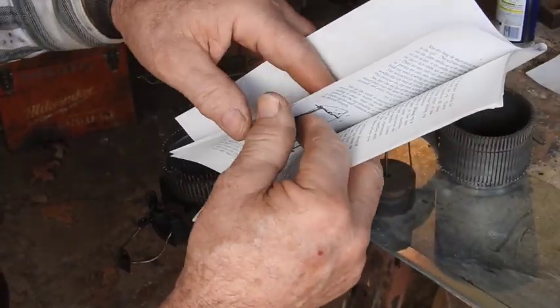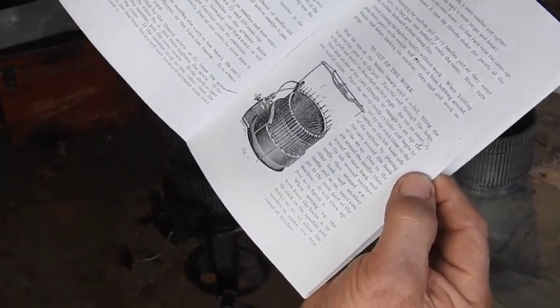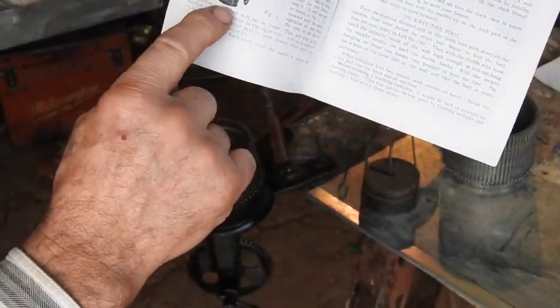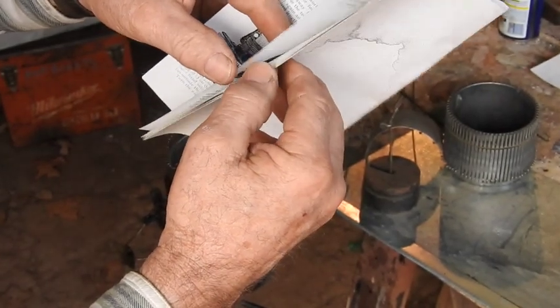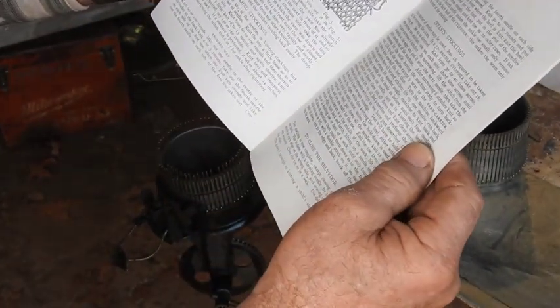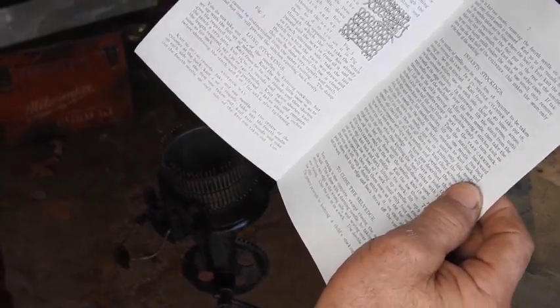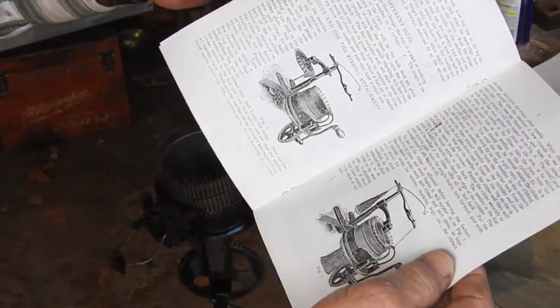I'll open it up and get some pretty pictures here. Here's all the description on how to set it up, how to do it, how to begin the process. There's your weight down here — you can see your weight down here. I assume it starts with the top of the sock and then goes towards the toe. Here's a title on this page that says 'Closing the Toe,' so that would be kind of interesting to read.